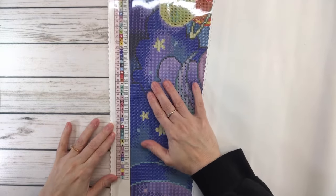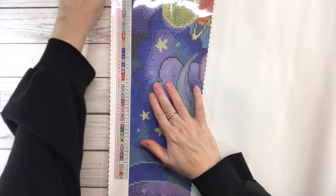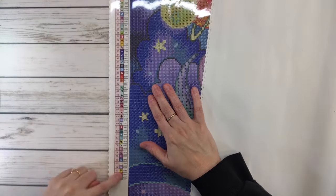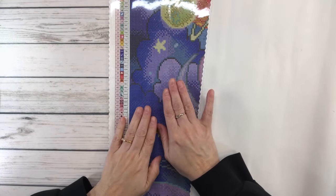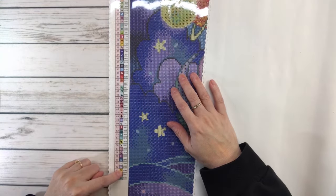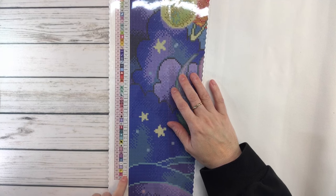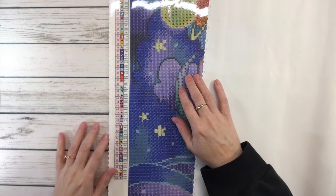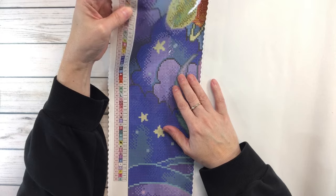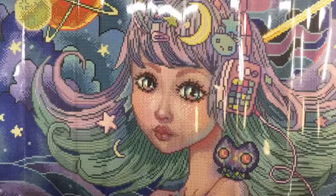The legend really comes in handy. The first row has 65 colors altogether; the middle row has the symbols, which are what you find on the painting where you'll place your drills; and the third row is the color code, the DMC code. I believe it's got four fairy dust diamonds and three ABs.